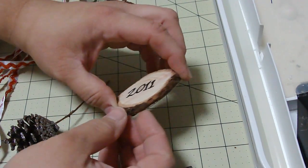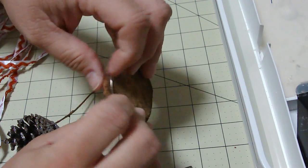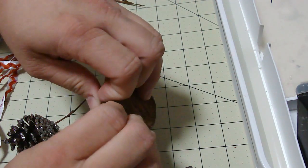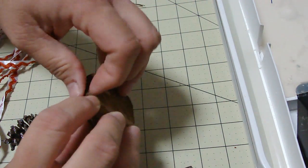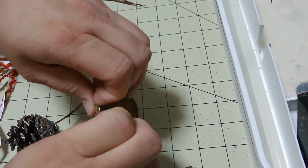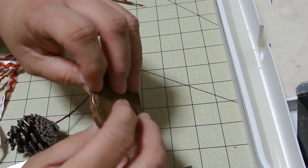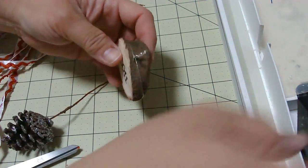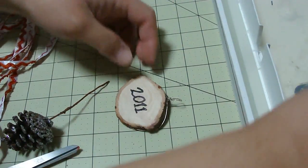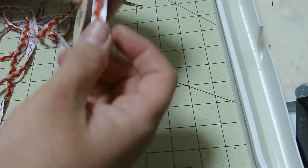I see my battery is about to die, so I'm going to have to shut down for a minute and change. Okay, I see how this slipped off just a tad, but I think it'll be good. I'm going to get my hot glue gun.